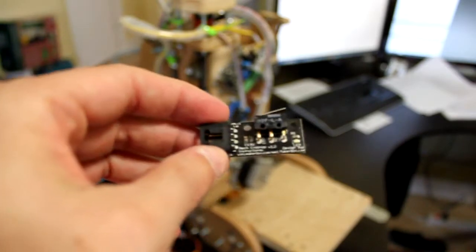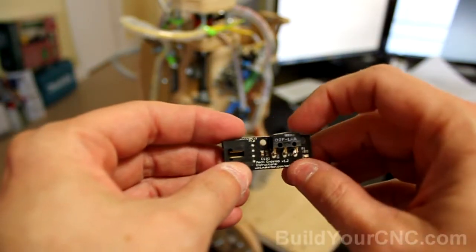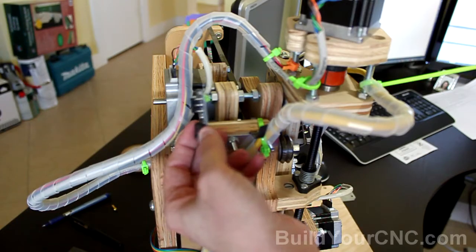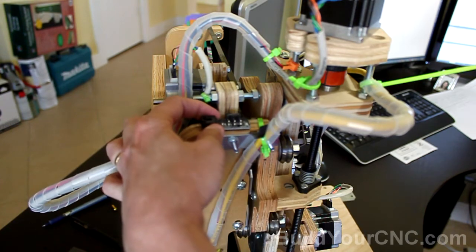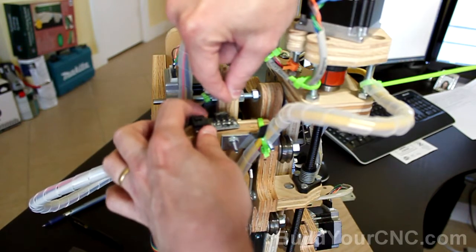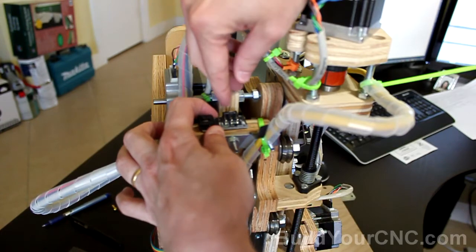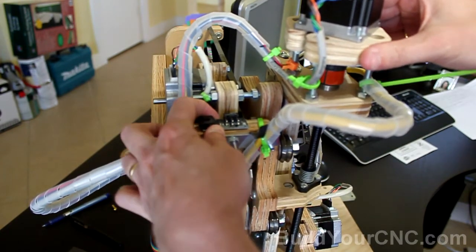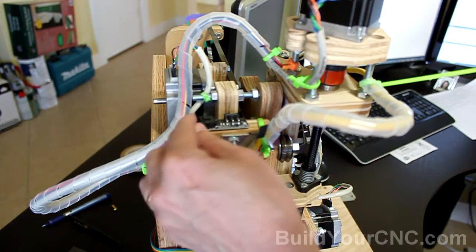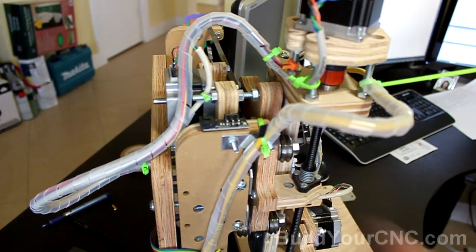We are now ready to add our end stops. These are the end stops, also called limit switches, that we'll be using. They have a mechanical lever that causes the snap action. We'll start with the Y-axis, adding the limit switch in this location with a screw that can be adjusted to set the end stop position. The cable will come out of this end and follow within the conduit going down to the motherboard.